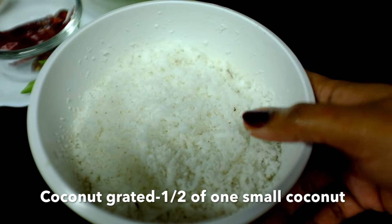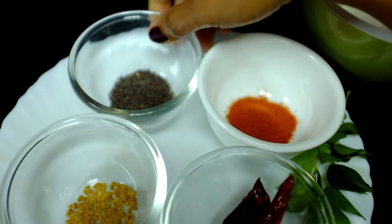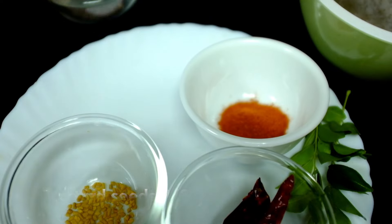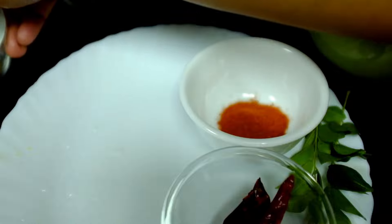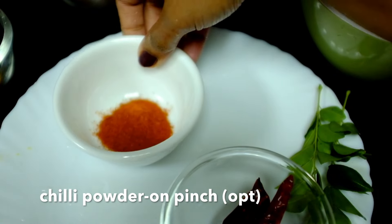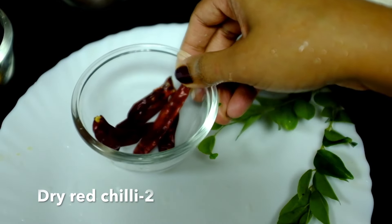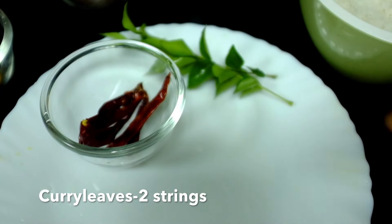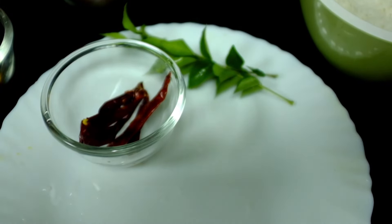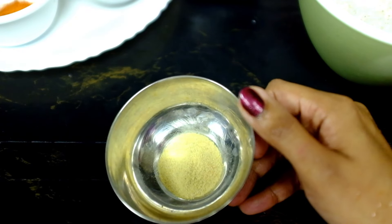1 teaspoon of salt, 1 teaspoon trig. Just 1 teaspoon and 1 teaspoon of salt. 1 teaspoon of salt, simmer — add salt. This is too much salt.